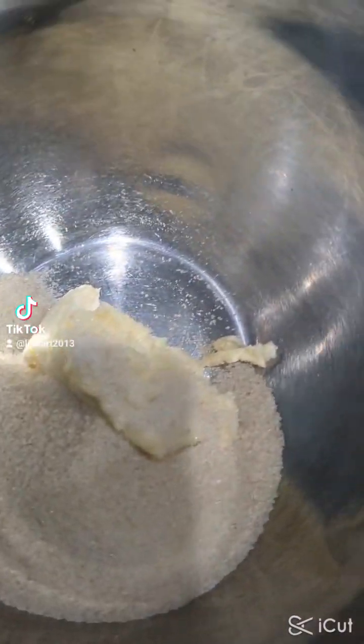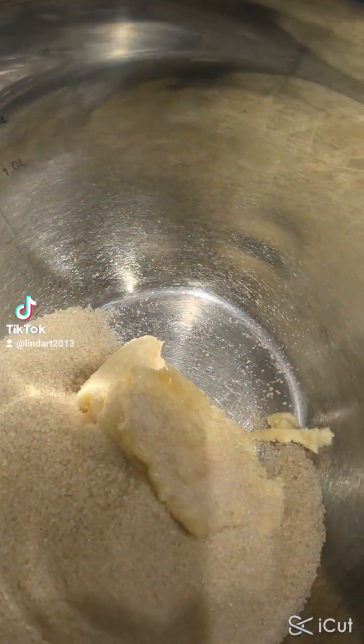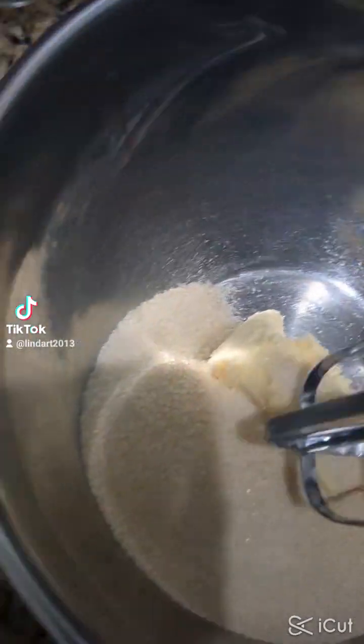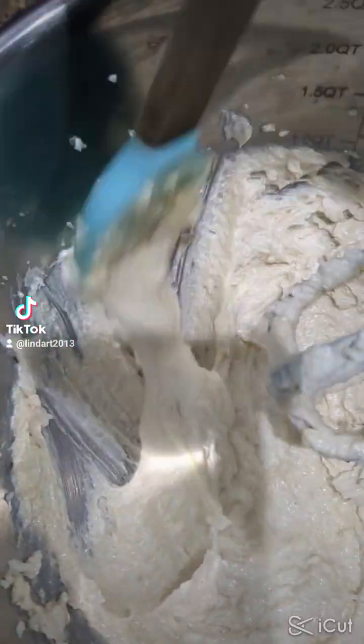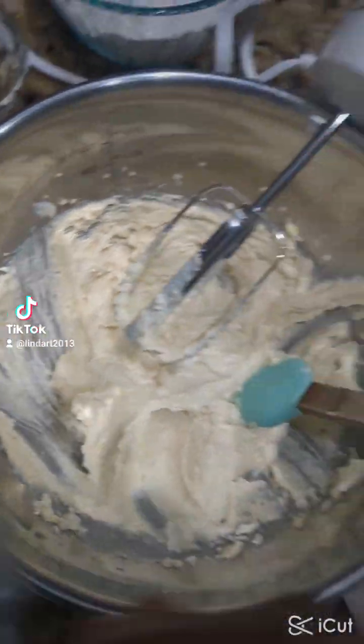Here I already mixed 125 grams of butter and 125 grams of sugar — it's a plant-based butter. So this is the butter and sugar, and now I'm going to add the chia seed.